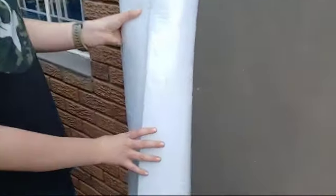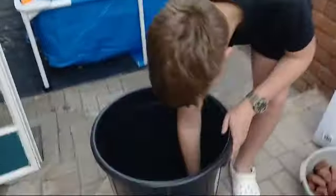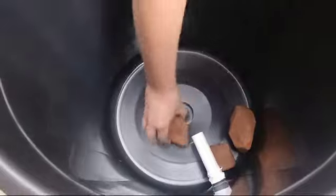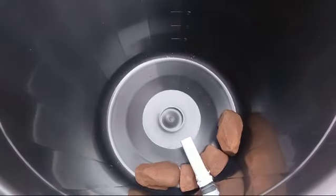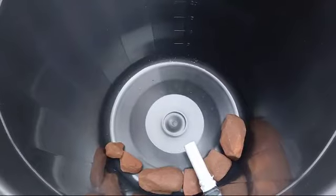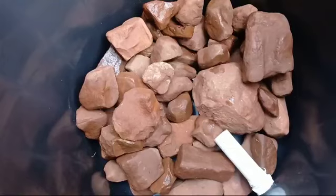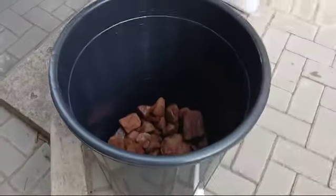What I'll be doing is putting the rocks back into the filter, just like that. Make sure it's not too dense so that the water can flow evenly. I have now placed the rocks into the trash can filter.